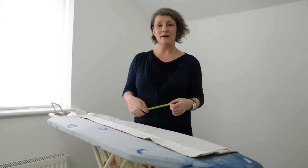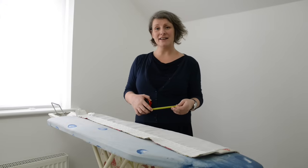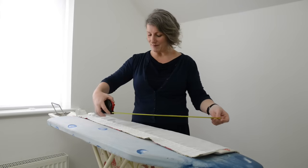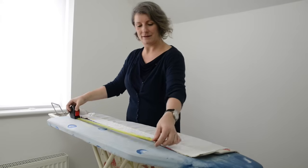Now it's time to pull up the curtain. I measured the pole earlier and it measured 150 centimetres. Each curtain needs to be half of the width of the pole, so I set my tape measure to 75 centimetres and pop it on the lining board, and then we're ready to pull up the curtain.